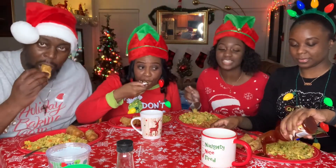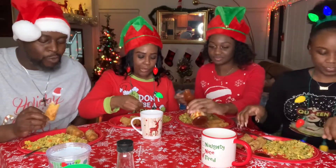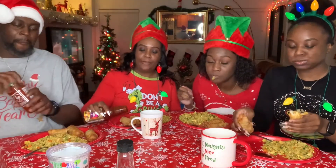It tastes like the restaurant. Y'all both did. Hey, this is good. Curry. Oh, wow. You guys, you can see that we just dived right in.